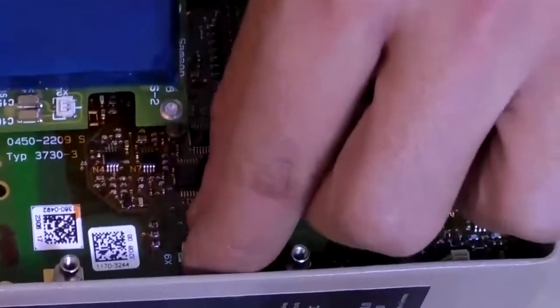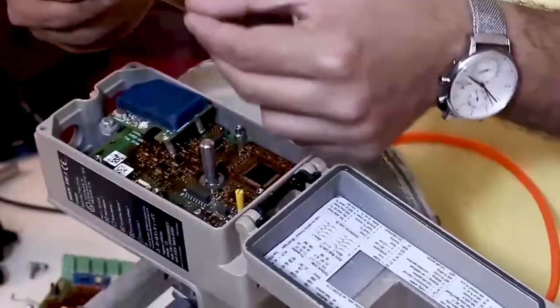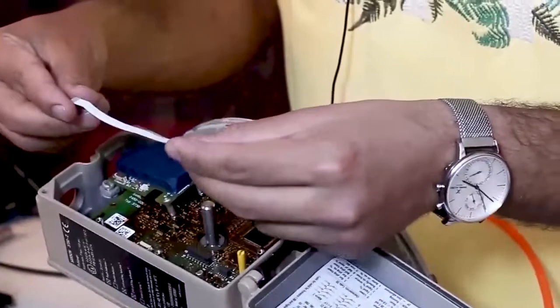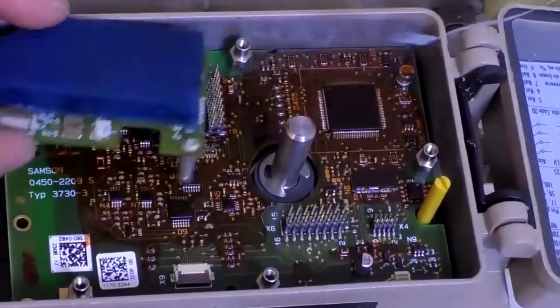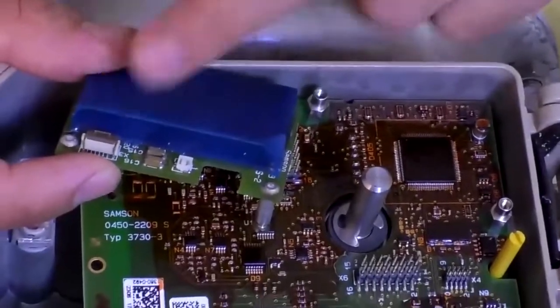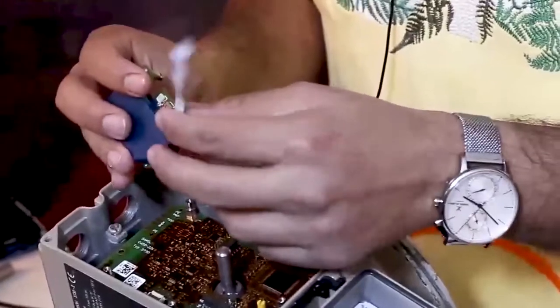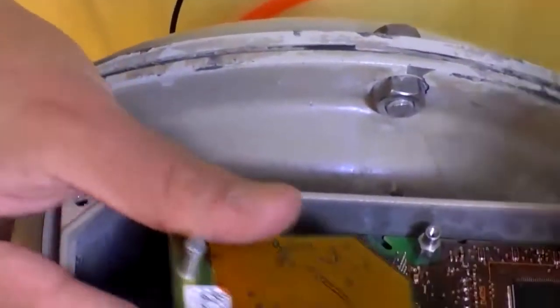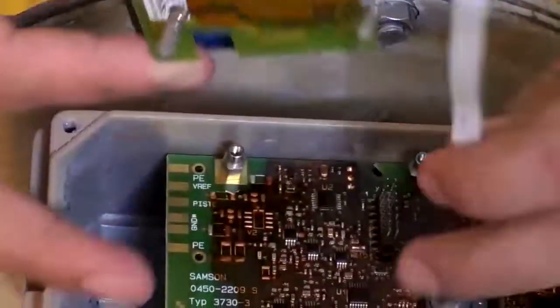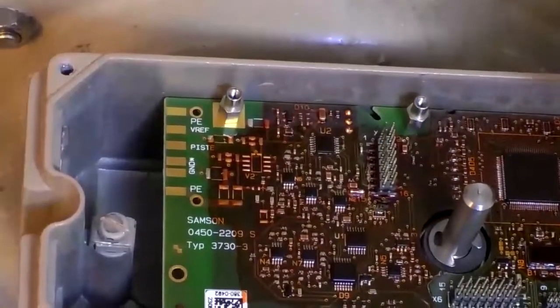There's another connector here which is FFC — it is used for the cables that connect to the LCD. One end of this FFC connector connects here and the other end connects to the feedback. After connecting the FFC cable to the feedback, the feedback is attached here. One cable comes from the second board and another cable comes from connector X15.